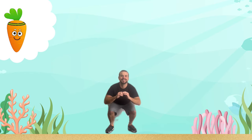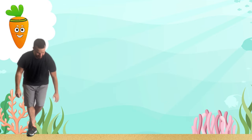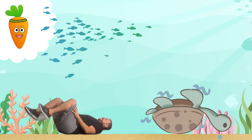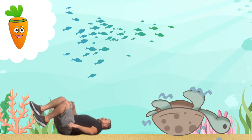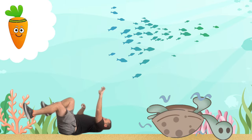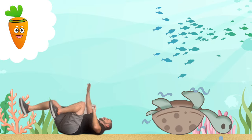You did awesome! Now it's time for some turtle kicks. Lie on your back and kick your legs and arms like a turtle stuck on its back. Keep going — this helps our core muscles.